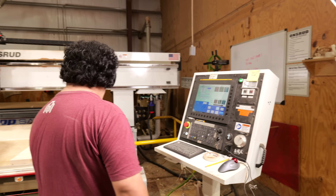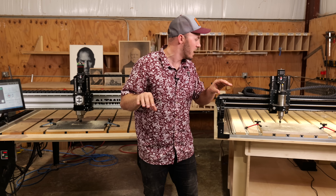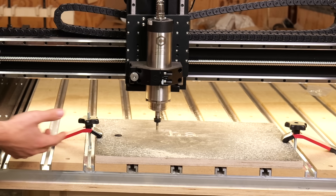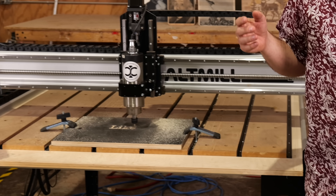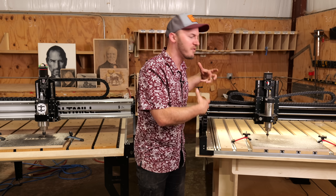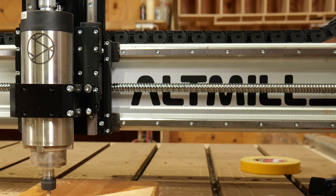I think that's so important to note because once you build that foundation of knowledge about CNCs — whether it's this Shapeoko right here or this Alt Mill — they're both the same. I like the Shapeoko for the learning side, how easy it is to use. I like the Alt Mill for the production side.